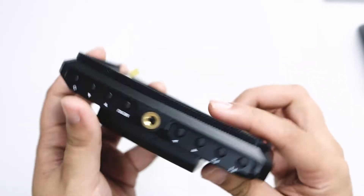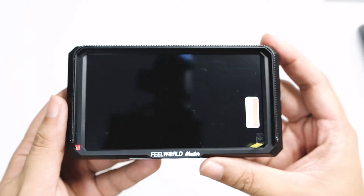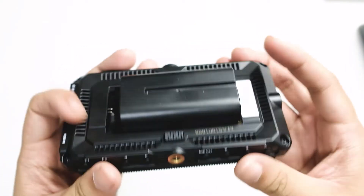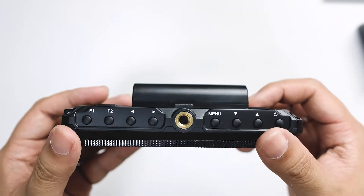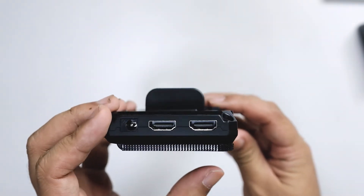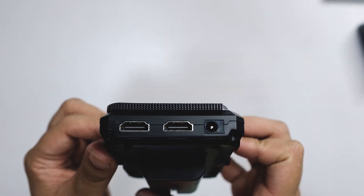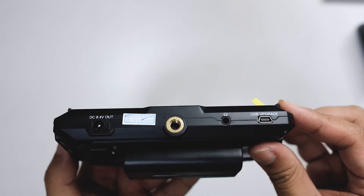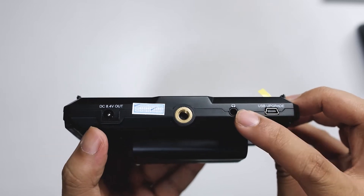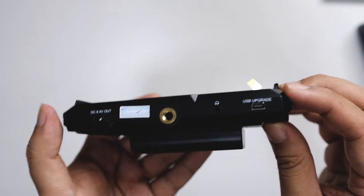The screen actually looks nice — it's a more edge-to-edge screen compared to what my Aputure presents. This looks really compact. On the other side you have the battery slot, and here you have controls: power, up and down, menu, left and right, and F1 and F2. Here you have two HDMI slots — HDMI in on one side, HDMI out on the other — and a power adapter. You have a standard thread for your tripod, DC out, a headphone jack, and a USB port for firmware updates.